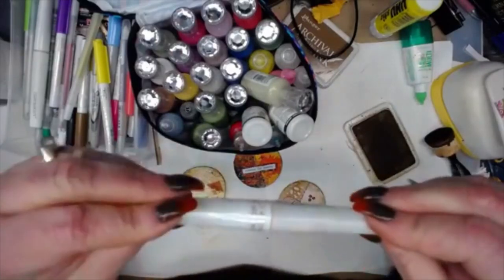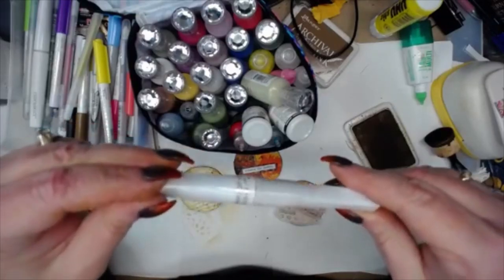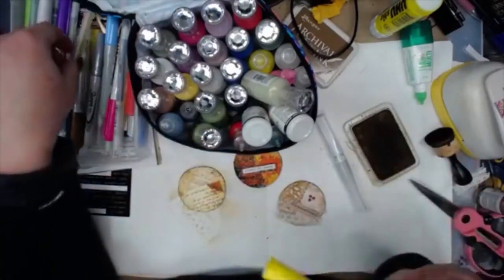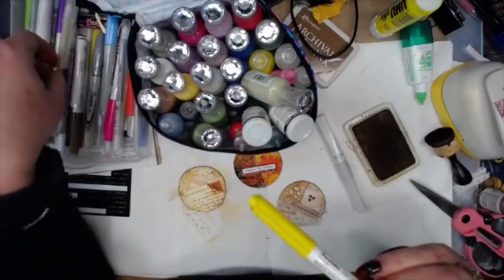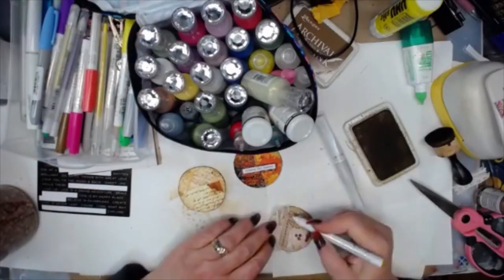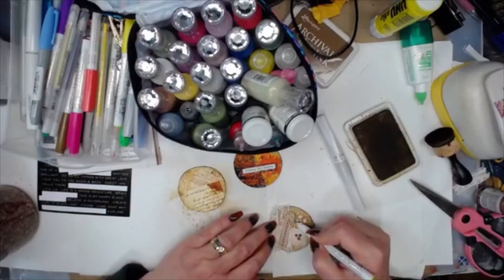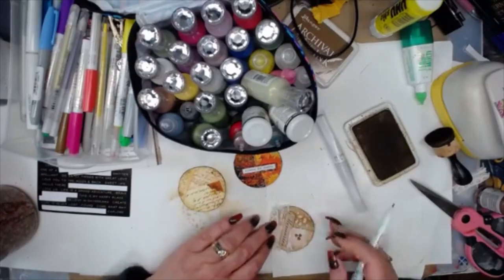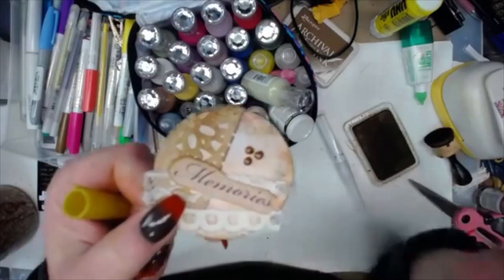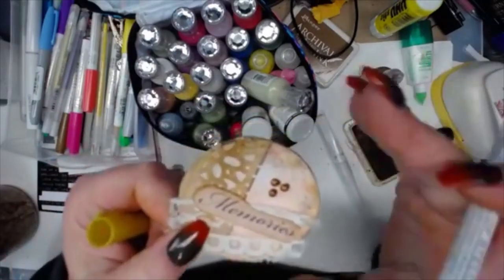That's the Wink of Stella pen — it doesn't say on here which color it is. These are Wink of Stella markers; I got them in a pack of colors. There's a gold one — I could put just a little bit of gold on this side so it pops off there a little bit. There are also gems, or what I'm thinking of — nouveau drops. This one is Scribbles, but the name I was thinking of is nouveau drops.